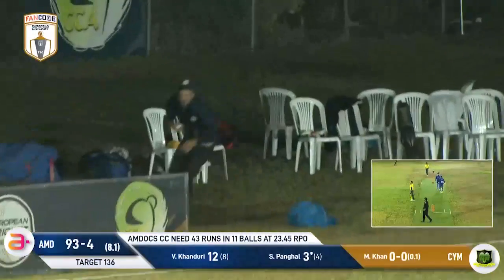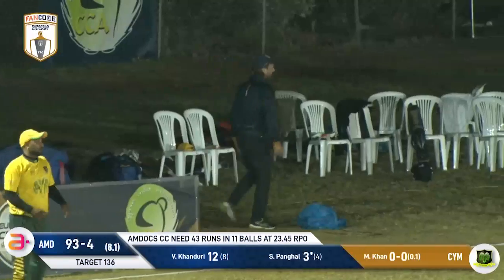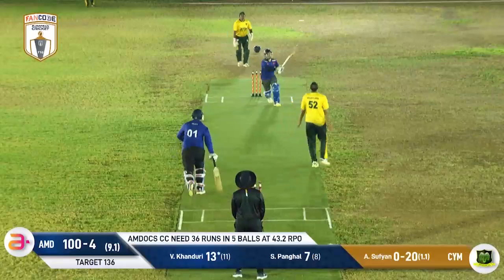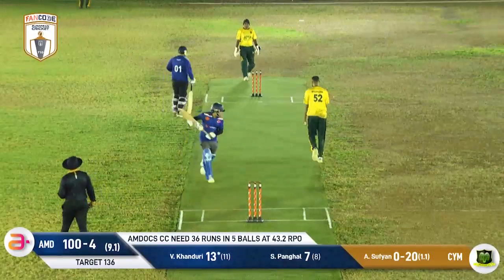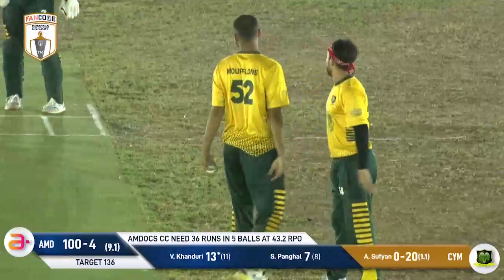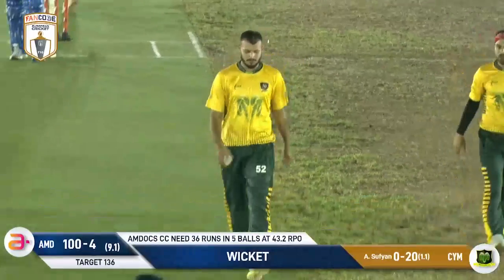This one's struck well by Sor Pungal — beautiful shot, just not full enough from the bowler. Now this one's high up in the air, going deep into the night sky. Abu Sufyan is right underneath it and he'll take a catch off his own bowling — good catch indeed. And that will put Vimal Konduri's innings to an end.